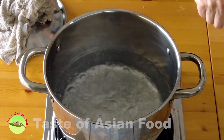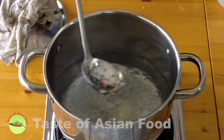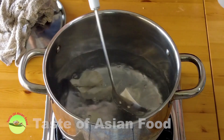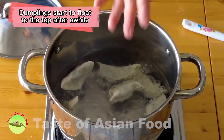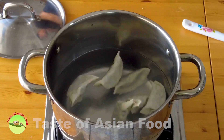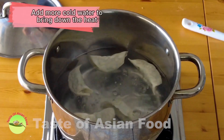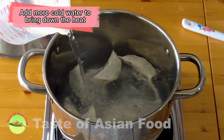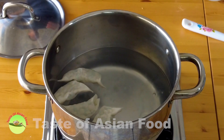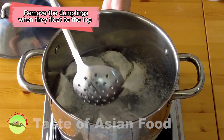If you don't want to pan-fry, you can boil the dumplings in boiling water. After a while, you'll see the dumplings start to float to the top. Add some cold water to bring down the heat and wait until it boils again. When it comes to a boil again, add more cold water to bring down the heat so the wrappers won't overcook, yet the chicken has sufficient time to cook through. When all the dumplings have risen to the top, remove them from the water.